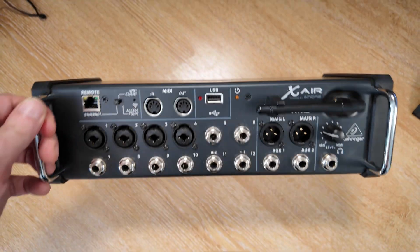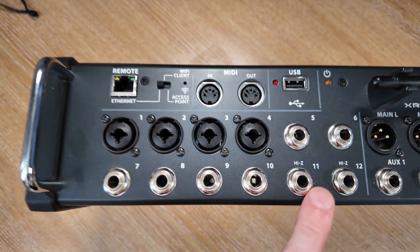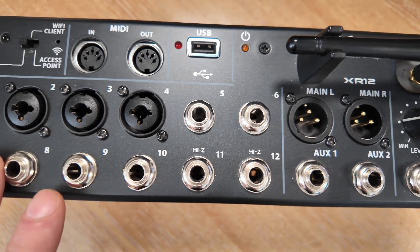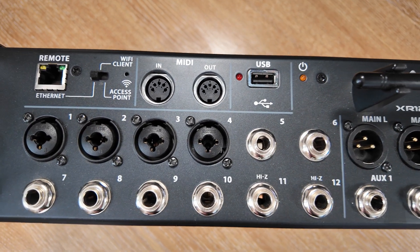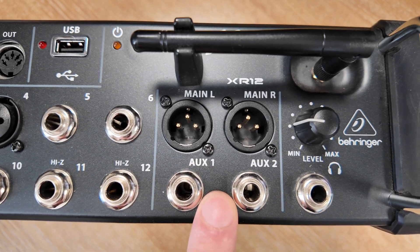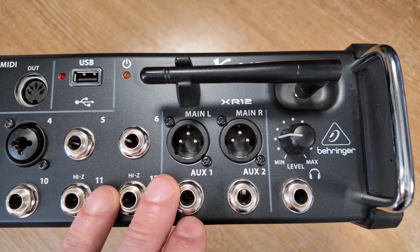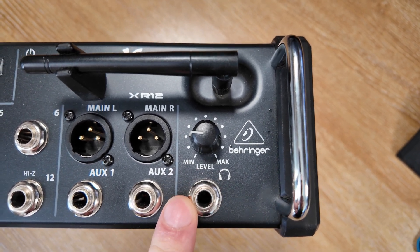They're quite small devices — not very large at all. The XR18 is slightly deeper than this one. We basically have our 12 inputs in the case of the XR12, four of which are combined XLR or quarter-inch jack inputs. The rest of the inputs on the XR12 are quarter-inch jack. On the larger XR18 model, they're all combined XLR and quarter-inch TRS — tip ring sleeve — connectors. On this model we've got just four outputs: main left and right, and then two auxiliary. On the XR18, there are eight total outputs. There's also a headphone output, which on the XR18 we'll be using for connecting to the Heil headset — it avoids having to have a separate amplifier for the headphones.